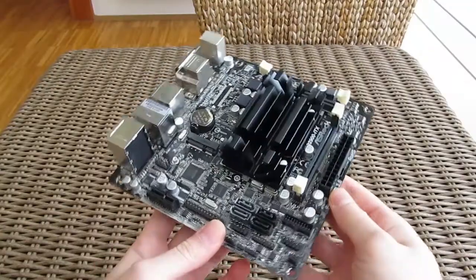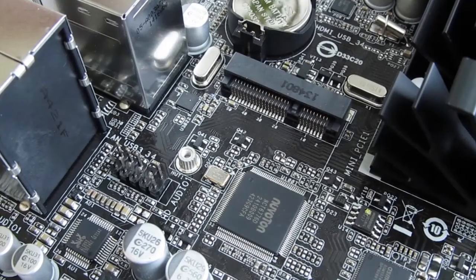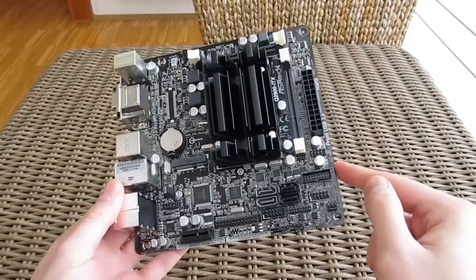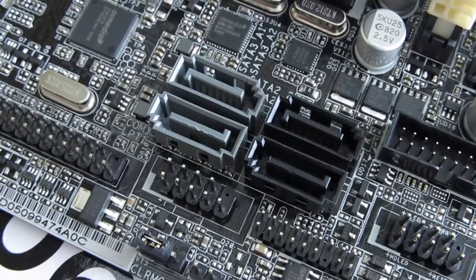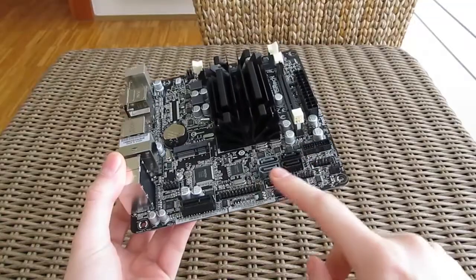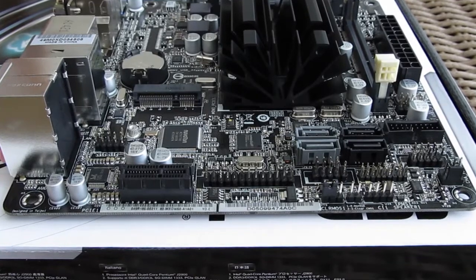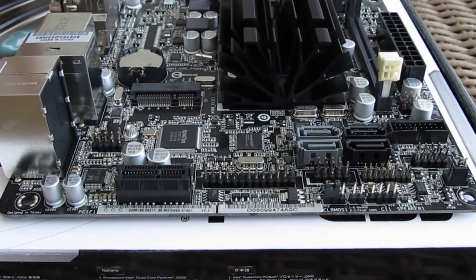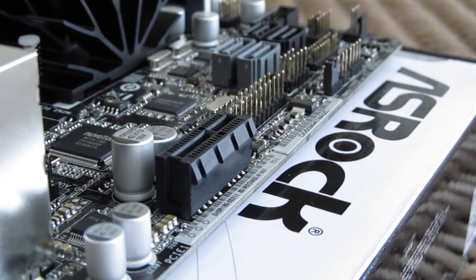Moving to the bottom part of the motherboard you can see a lot of headers and ports, starting from the Mini PCIe slot, standard USB 2 and USB 3 headers, audio, front panel fan headers, 2 SATA2 and 2 SATA3 ports, and last but not least, the PCIe 2.0 x1 slot. You could probably buy an x1 to x16 adapter and put in a slightly stronger GPU, but that begs the question of whether the Pentium would be strong enough to fully utilize it.